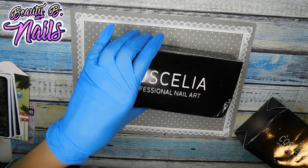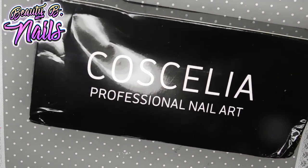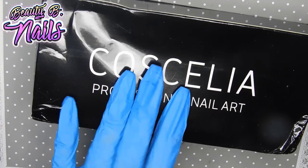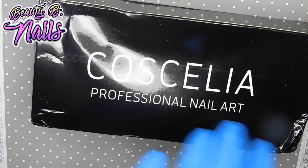I'm going to be reviewing my Cosiella gel polish that I ordered from AliExpress — not Amazon, I keep saying Amazon but it's AliExpress.